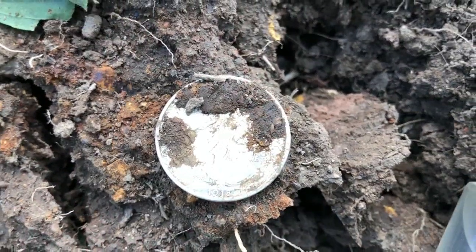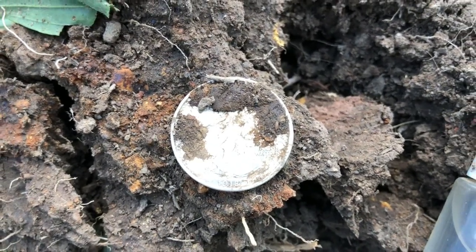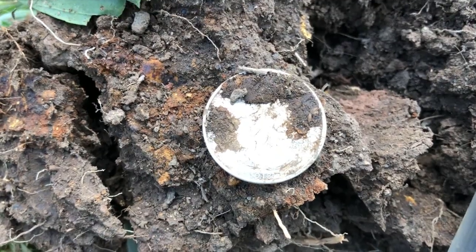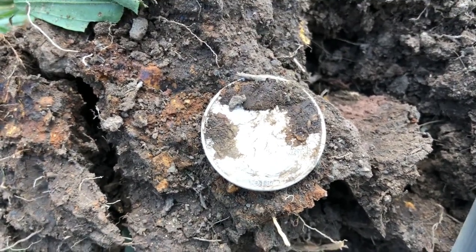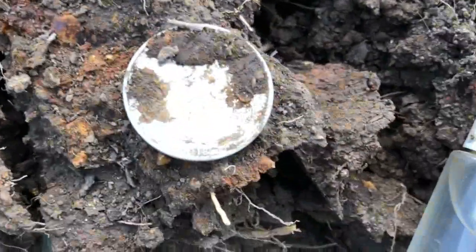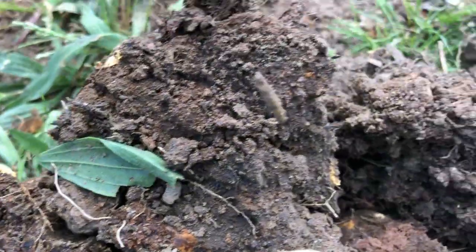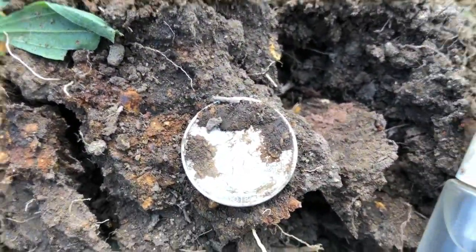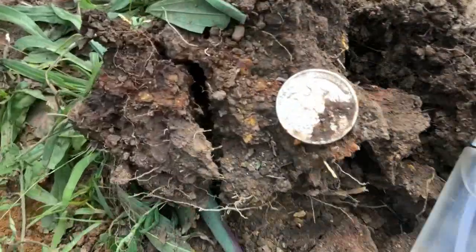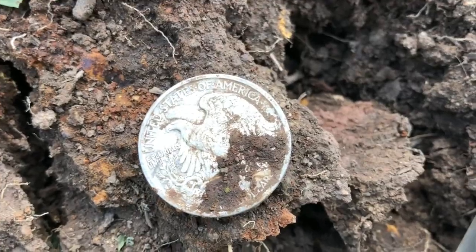Just got that one on a kind of a goofy signal. It was hitting 14 or 15, which is usually a pull tab signal on the Equinox. But about every third or fourth swing, it would throw a high number up, a 33. So I dug down not even two inches and out pops a 1918 Walking Liberty half. I'm guessing there was just something else in the plug there that's throwing the signal off, but hey, I'll take it. I think that's my first one of those this year.